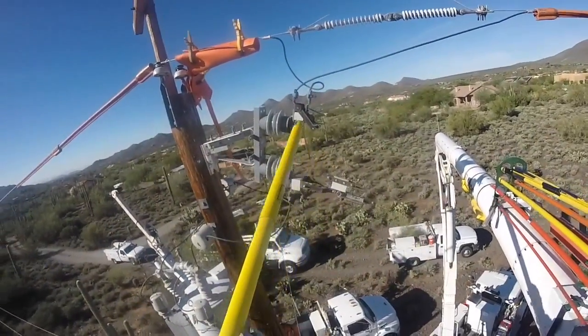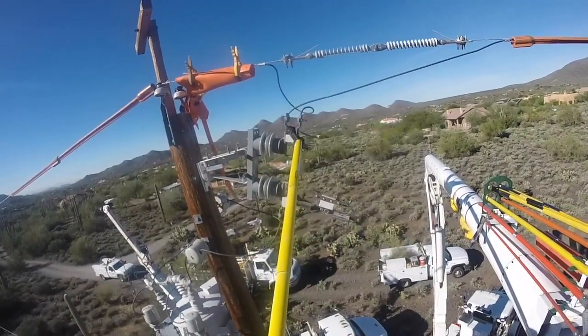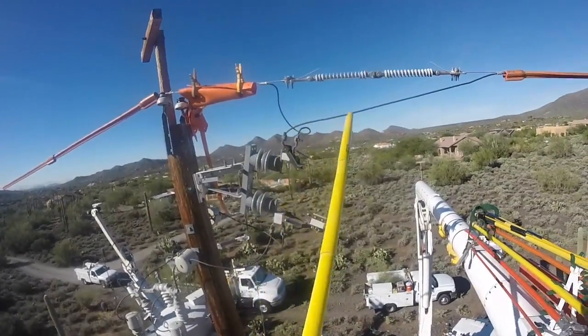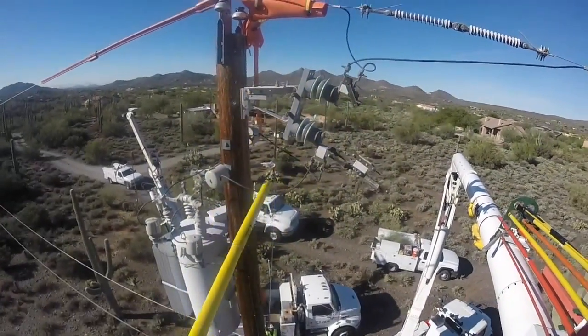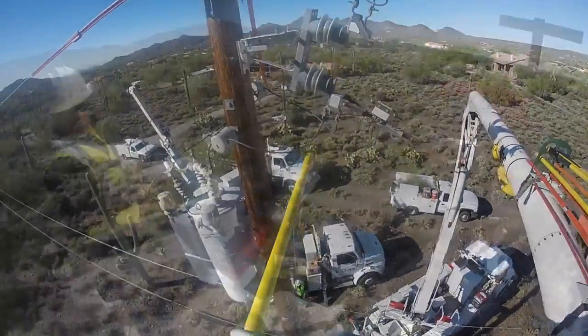This is your bypass switch and it's swung into this position, which tied these two together on the top, thus bypassing the regulator. This is open now so it's isolated from the top here.